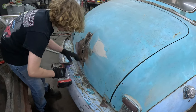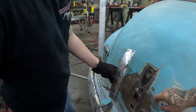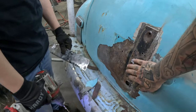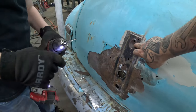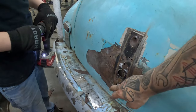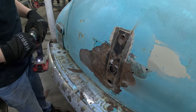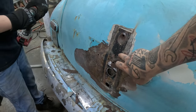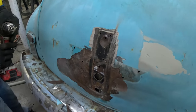Now you can see why they done that. I'm actually surprised because I thought all this would be eaten out with rot, but it looks like they just put that on there to quickly cover these holes right here. We'll weld these holes up — that won't be a big deal at all. We won't even have to put a piece in there, so that's really good.